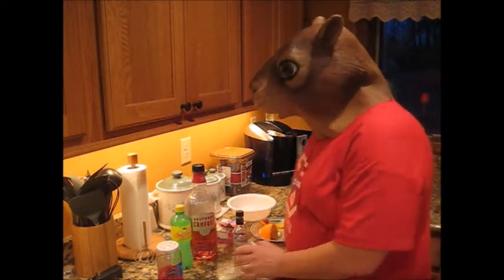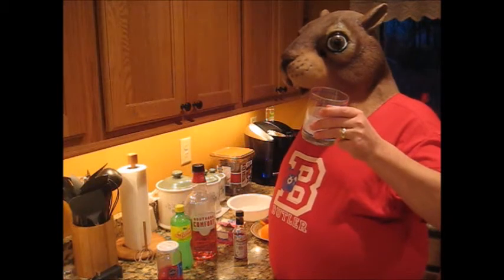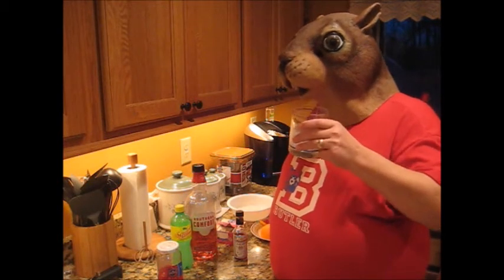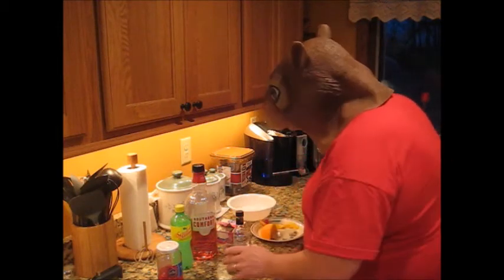I want to start with the glass. You want to use a lower type of tumbler, also called an old-fashioned glass. It gives you the room to muddle, and it also gives you room to swirl some of the muddled mix. So you've got the right glass.